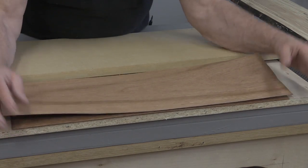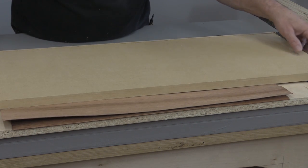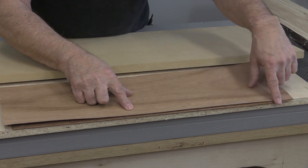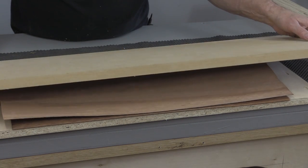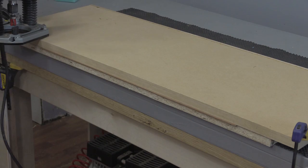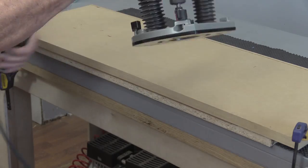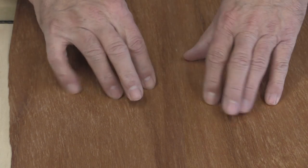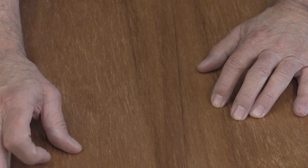On top I've got a factory edge from a piece of MDF that will be my guide, because I'll get a perfect edge with that. I want to sandwich the two veneer pieces together between the lower piece of MDF and the top piece. I'll carefully position it and then clamp it down. There are those two edges — watch when I put them together. They just absolutely disappear; you can't even see where the line is. That's exactly what you want when you're veneering — joints you can't even see.